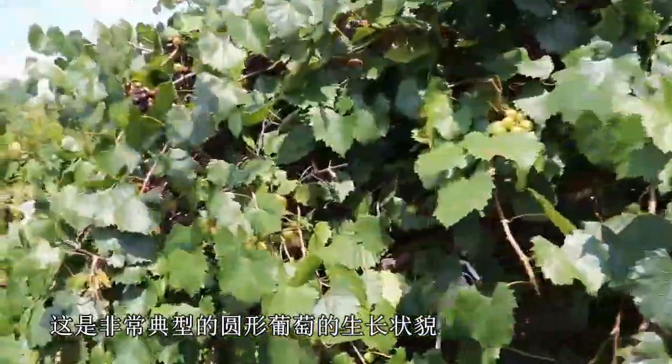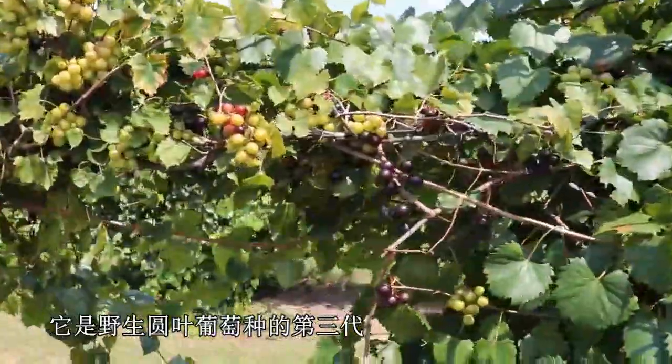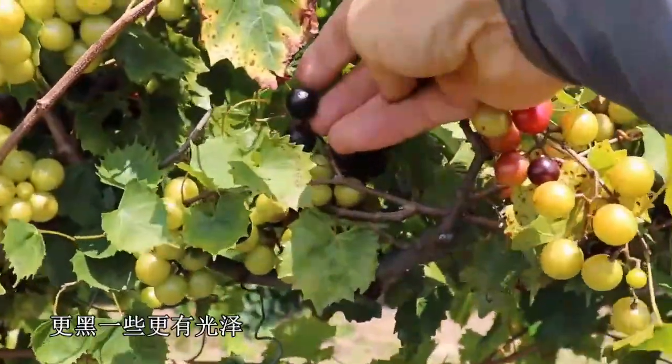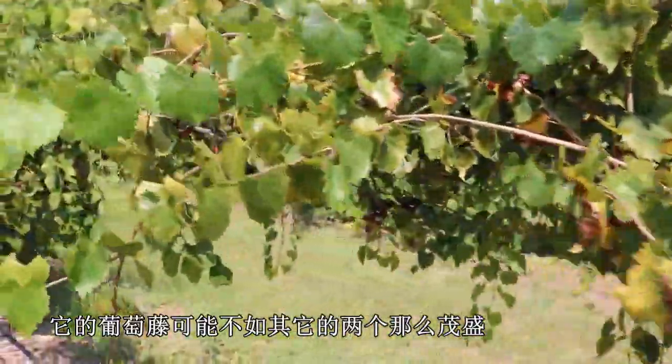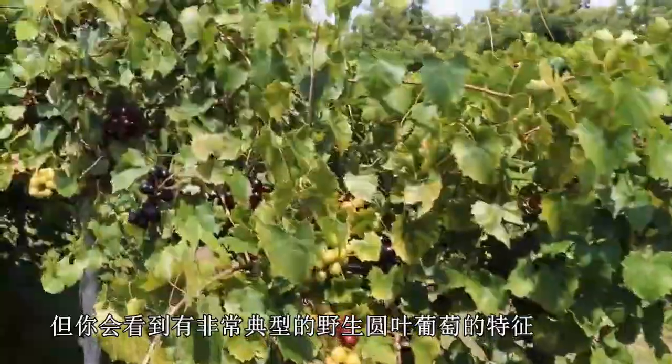This is pretty typical growth of Vitis rotundifolia. Here's a third accession of wild Vitis rotundifolia. You can see these berries are a little more black, a little more shiny. The vines maybe not as happy as the other two, but pretty typical of what you'll find in wild Vitis rotundifolia.